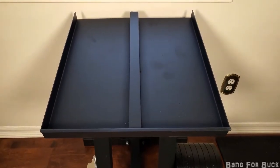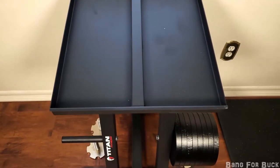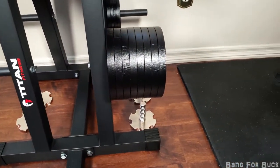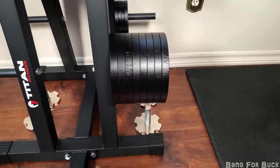The stand is all steel construction with a black powder coat finish. It also has four six-and-a-half inch weight pegs that hold standard plates — here you can see one holds eight 10-pound plates.